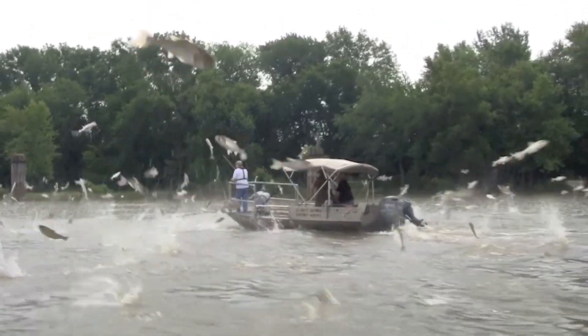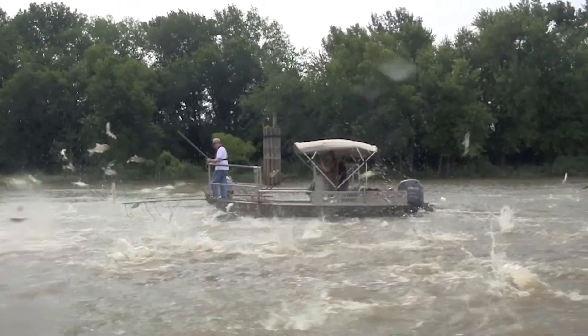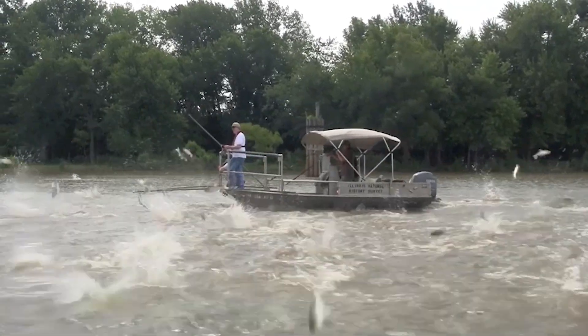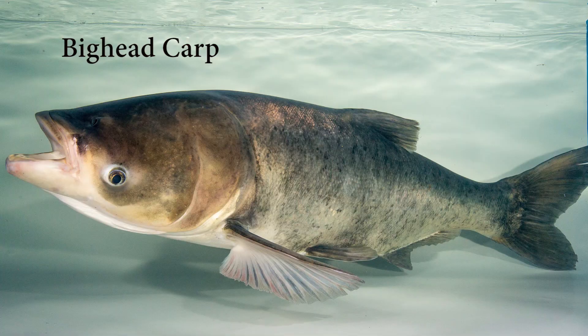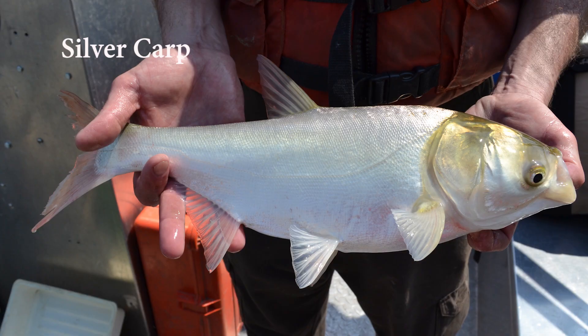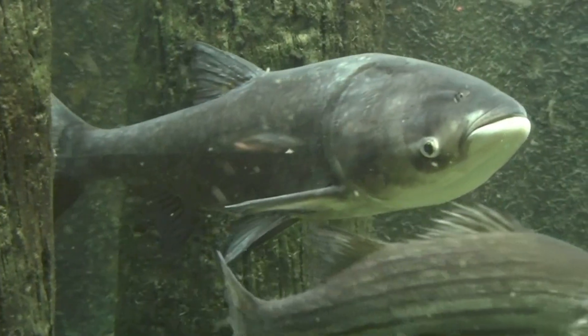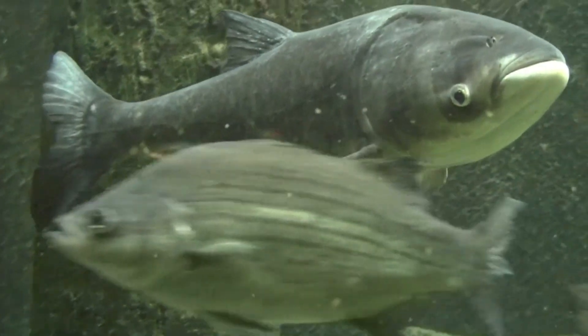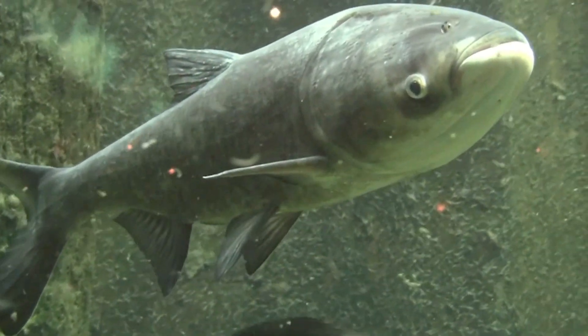Invasive Asian carp continue to pose a threat to our country's waterways. In the United States, there are four types of invasive Asian carp: Bighead Carp, Silver Carp, Grass Carp, and Black Carp. Each type of Asian carp poses a unique threat to our country's freshwater lakes and rivers, and in turn, native aquatic animals.